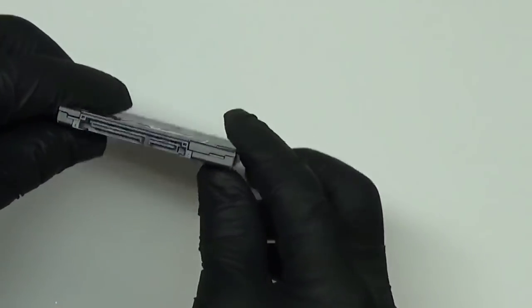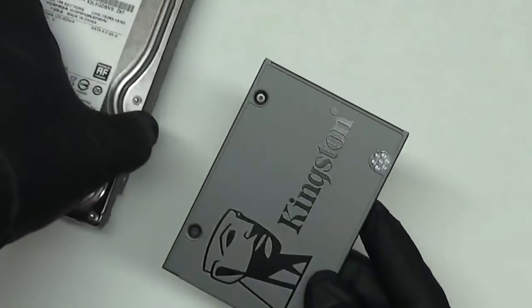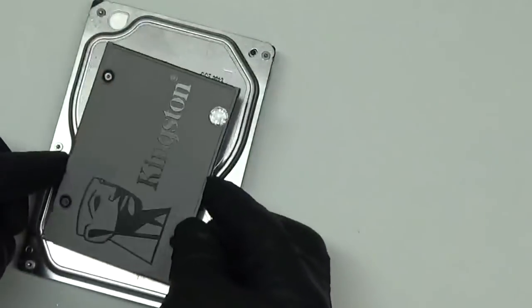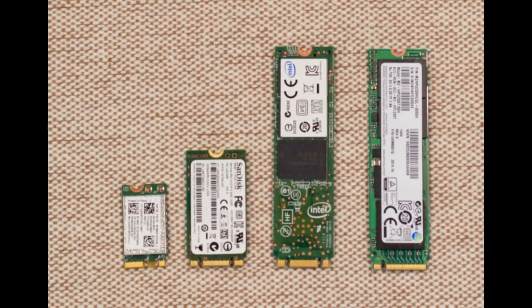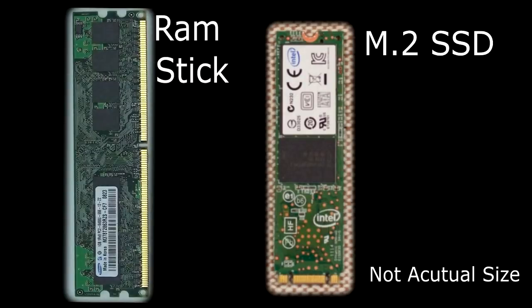It's the same size as a laptop hard drive. The newest in solid state drives is the M.2 drive. I only have a picture of this one — I'm actually waiting for the price to drop. It looks like a RAM stick, but the gold fingers...